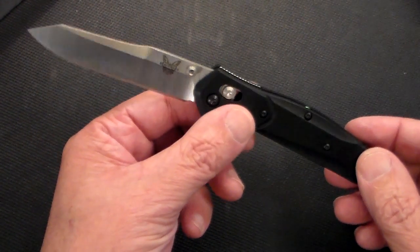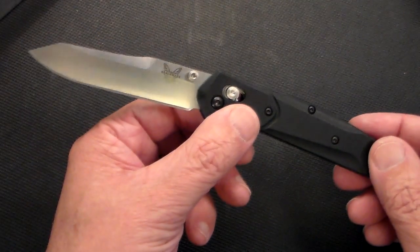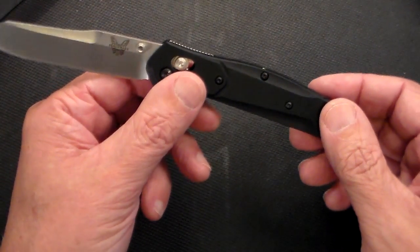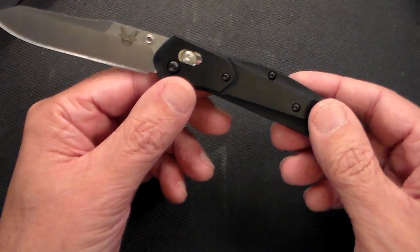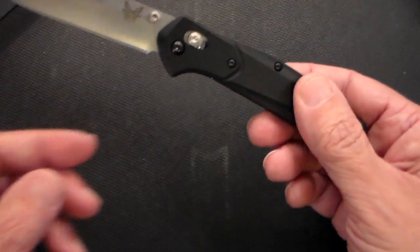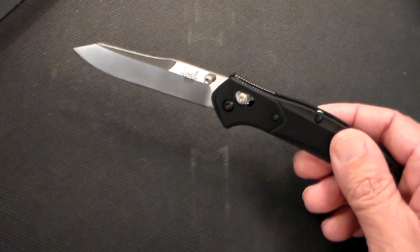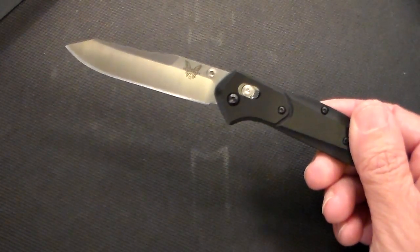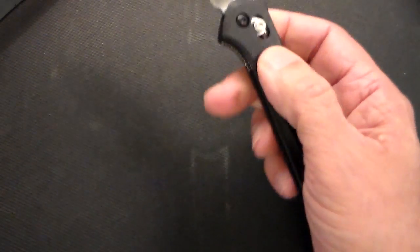It's a nice looking knife and the weight — I'm not sure exactly, but it's like two and a half ounces maybe. It is an extremely light knife, and I got it because I thought it might be a good everyday carry knife.